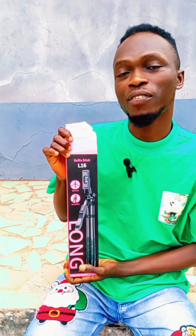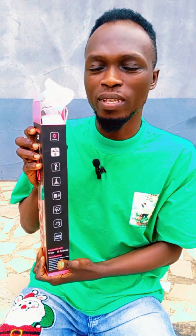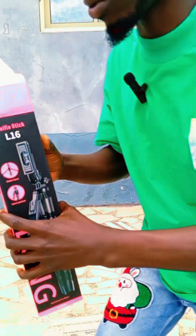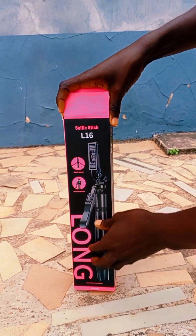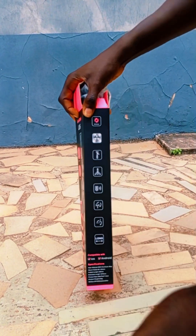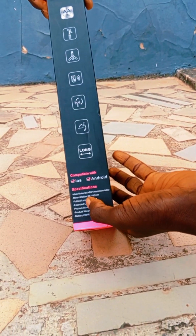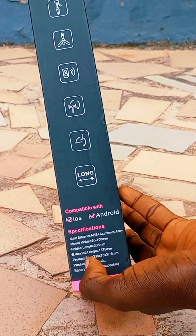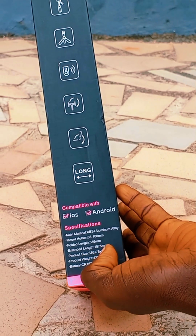Hey guys, I'm your favorite Daniel. Today join me in unboxing my gadgets. I'll be telling you guys the specifications. Join me in unboxing my ITA wireless and my camera tracker, the smart personal robot camera man. So guys, let me walk you through. I love this selfie tripod stand. It has audio features and works on iOS and Android — those are the specifications.